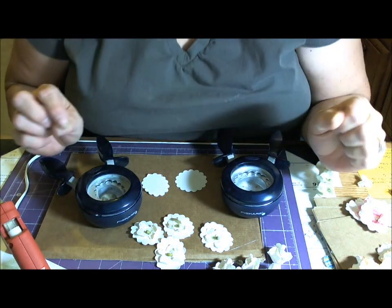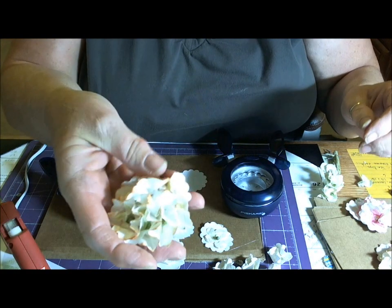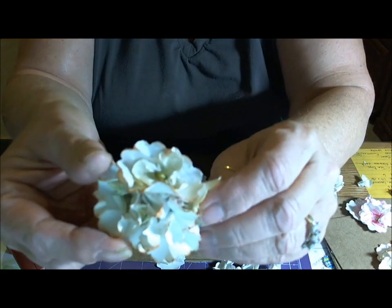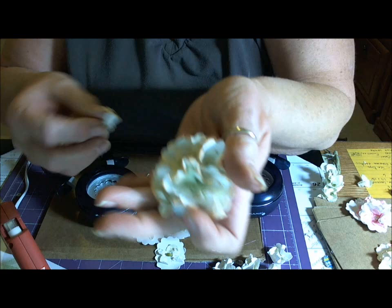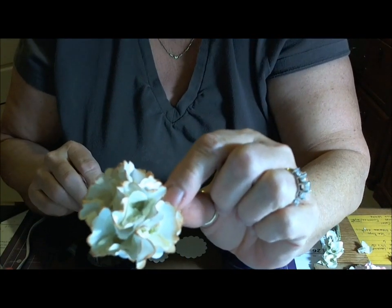Hi everyone. I wanted to show you tonight some flowers that I've been making for your Paper Pantry for the flower swap. This will actually be the one we'll have in January, but I've just been playing tonight and wanted to show you how I did these.